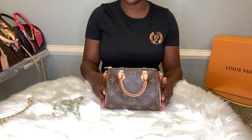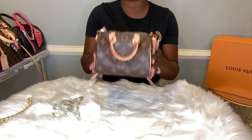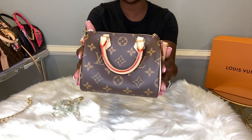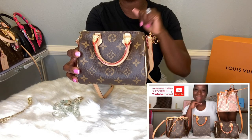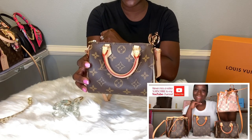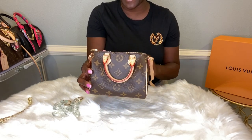Okay guys, let's get started. The first bag we will be discussing is one of my favorites. I call them my minis, but this is the Nano Speedy. I do have a previous video, a what's in my bag, where you can see what actually fits in this bag, but today I will show you how to get creative with this bag.